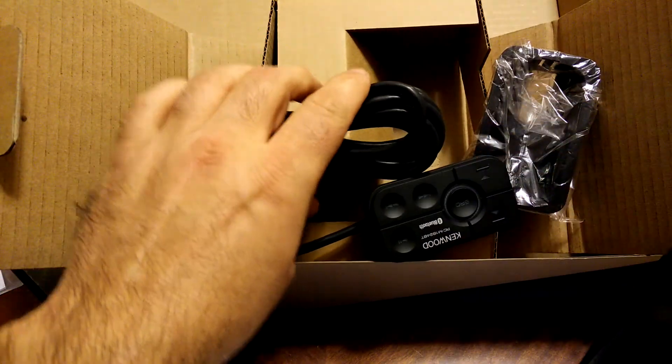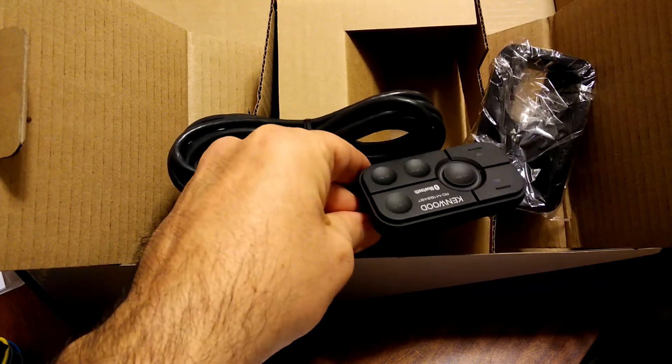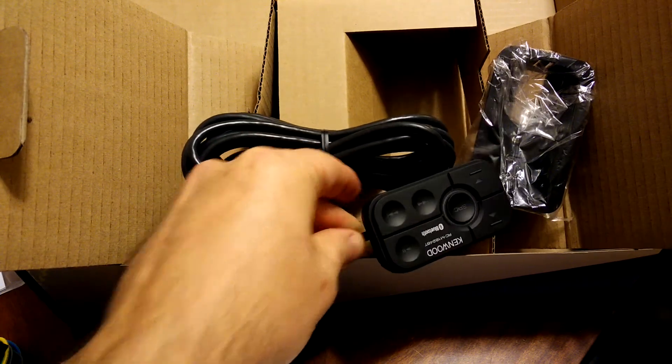That's about it. I will have more information on this amp as I install it in my 1967 Cougar. Stay tuned.